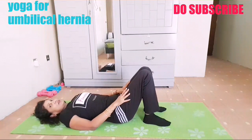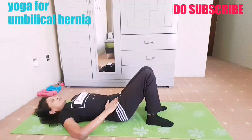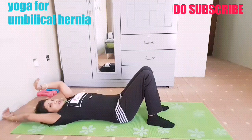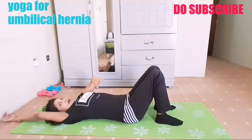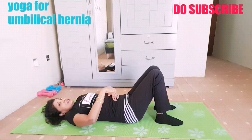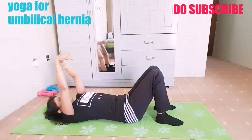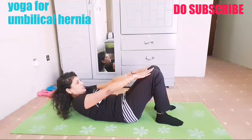One more thing: bend your knees, separate hip distance, tabletop position, pelvis flat on the floor. Take a deep breath in, stretch your hands above the head. Now, breathing out, squeeze your tummy — pull your tummy in as if you are squeezing it in when you breathe out. Breathing out, squeeze your tummy and try to reach your hands to your knees. Breathe in up, then breathing out again, squeeze your tummy and reach your hands to the knees.